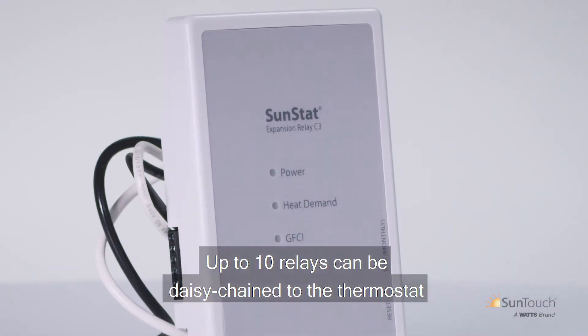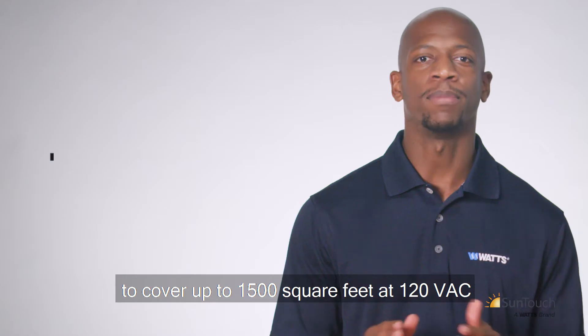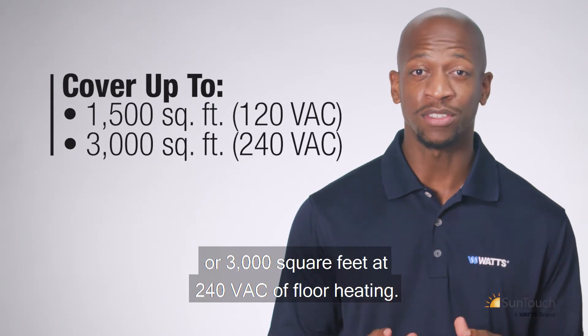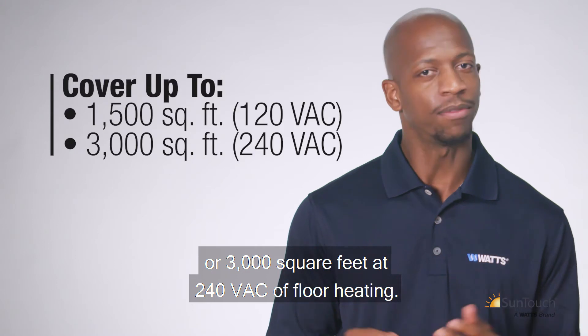Up to 10 relays can be daisy-chained to the thermostat to cover up to 1,500 square feet at 120 VAC or 3,000 square feet at 240 VAC of floor heating.